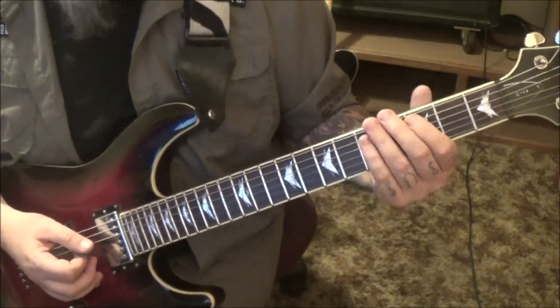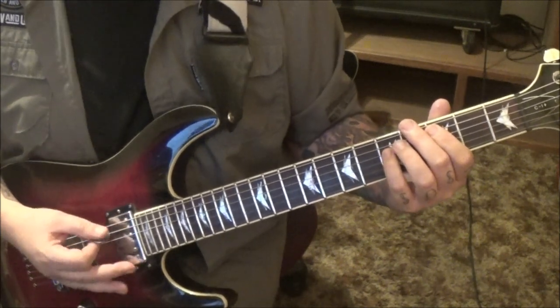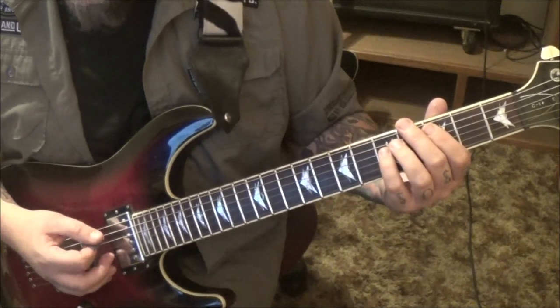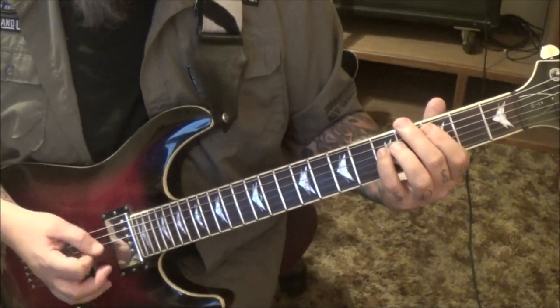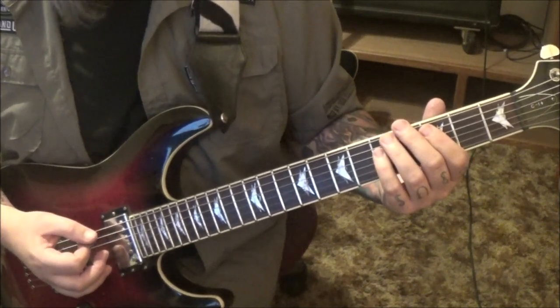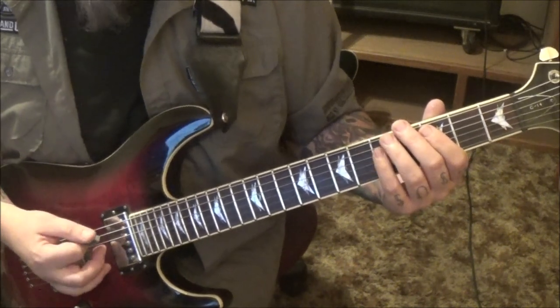What I did was it's 3A, 5D — it's all palm muted, it's all alternate picked, down-up-down-up, times 12. That would be like 32, 42, 52 — it's going to be like 50-something times total.